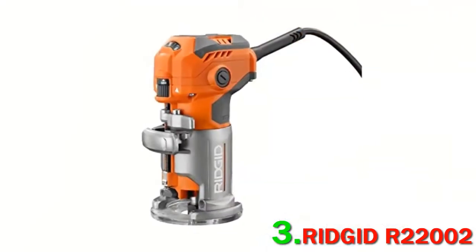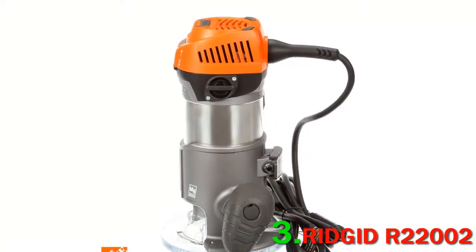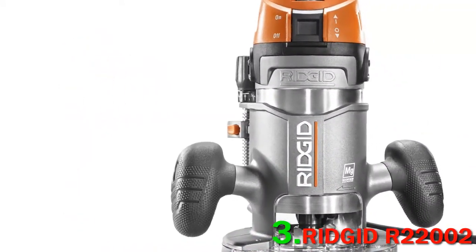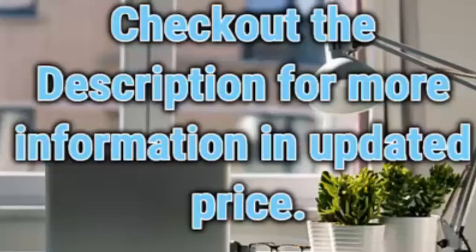The unit and its attachments are stored in a soft fabric box. That might be less than ideal for some users, but you probably won't mind that it doesn't come with a hard case if you are planning to use the router often and don't plan to put it back into storage. Check the description for more information and updated pricing.